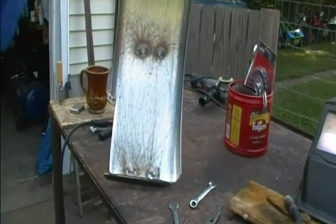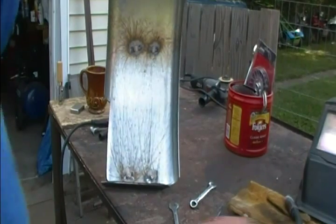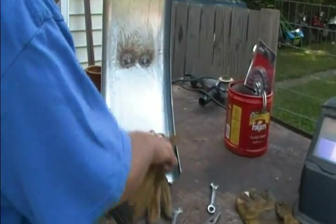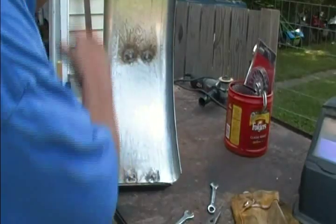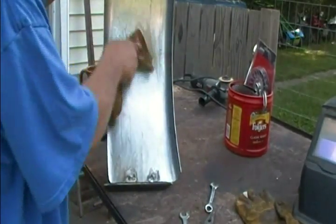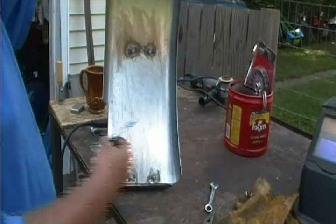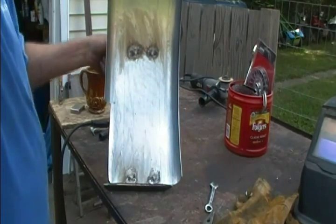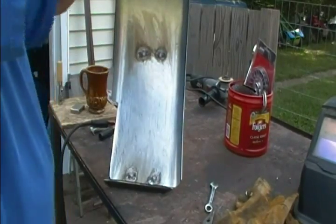I drilled my holes and bolted my brackets on there, then flipped it over and tack welded my nuts to it — you can see all the splatter. I took some anti-splatter spray and put plastic lids over the nuts, then sprayed all around it so the splatter wouldn't stick. You can see it's pretty much wiping off — that anti-splatter spray does work. I took my wrench and tried them to make sure the nuts are actually being secured and I didn't weld the threads together. They all turned, so I did good.